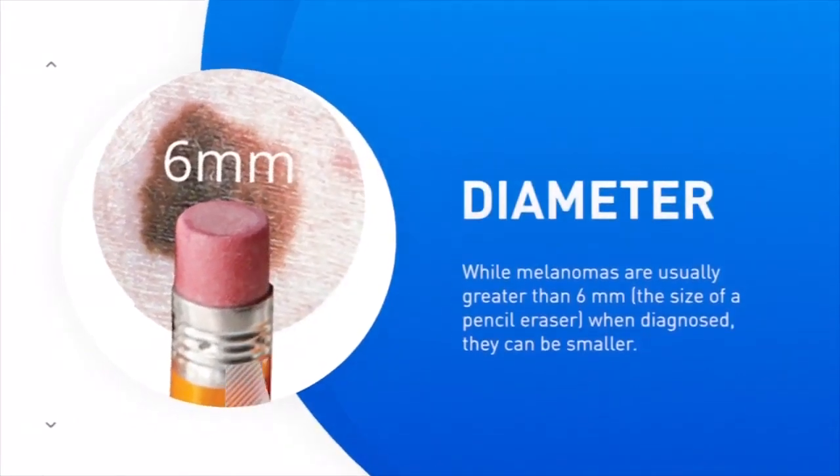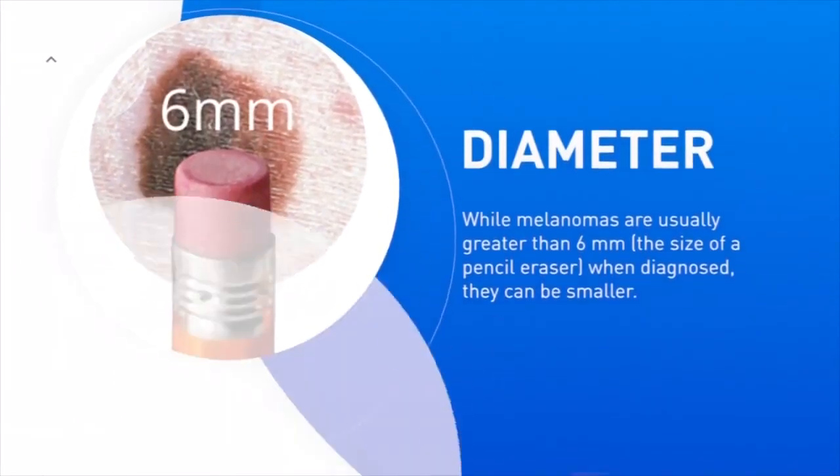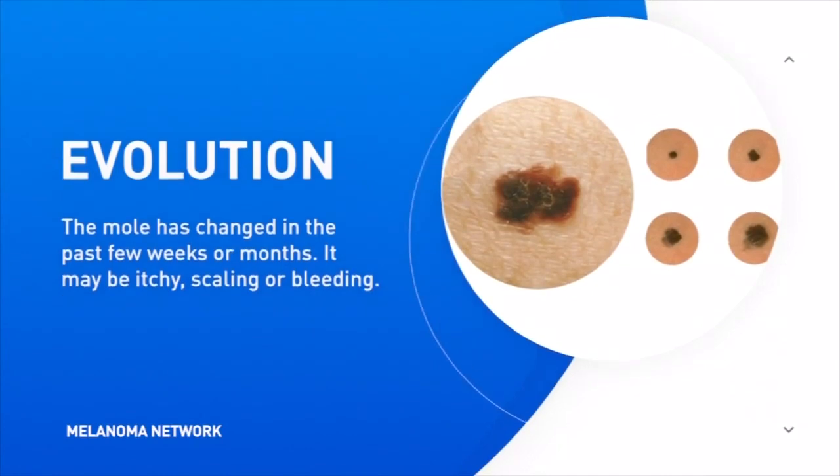D is for diameter — anything that's larger than the end of a pencil eraser. And E is for evolution. Any change that you're seeing in the mole, if it looks different than it did before, then that's a sign that you should get it checked.